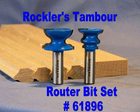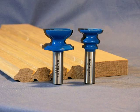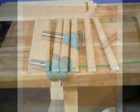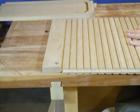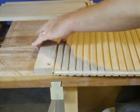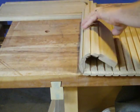Rockler's Timbre Router Bit Set allows you to make elegant timbres for cabinets, desks, and other applications. The set consists of two carbide tipped bits that form a cove and bead joint where the timbres bend. This set is designed to be assembled with thin cables rather than traditional canvas backing for better strength and flexibility.